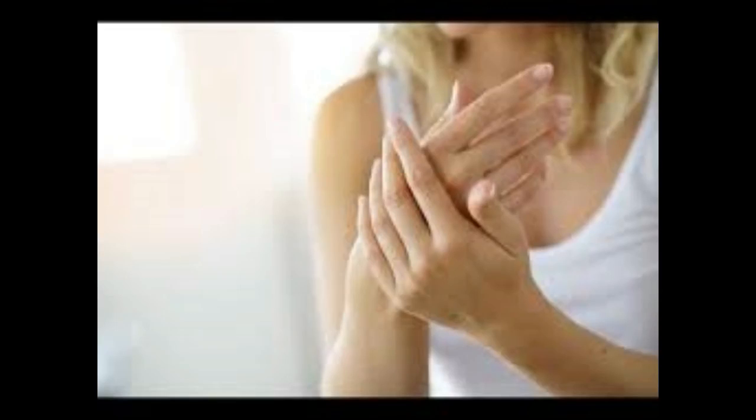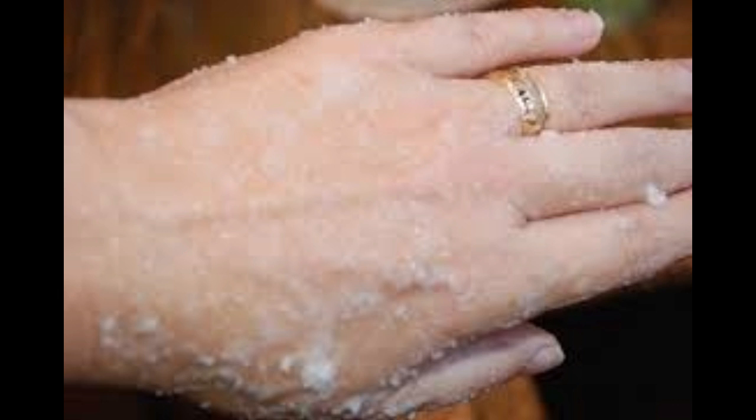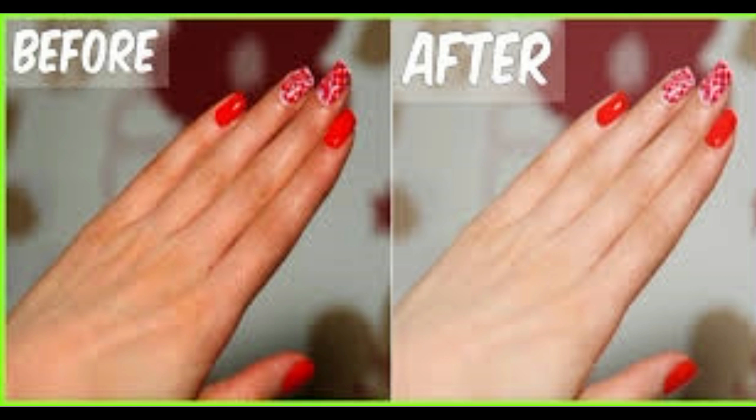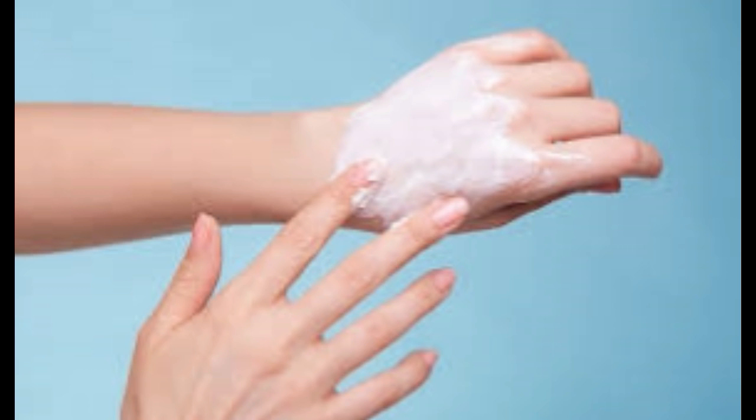We often take for granted how much we use our hands and neglect their proper care. During winter when the temperatures drop and the air loses its moisture, our hands can easily dry out and crack. So it's important to have a good exfoliation regime in place to buff away any dry and dead skin. Without one, dead skin on your hands won't be able to properly soak up any creams or lotions you apply, meaning you end up in a vicious cycle where your skin doesn't get the moisture it needs to repair itself.